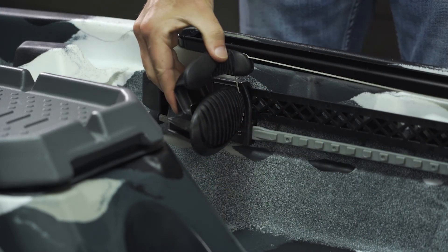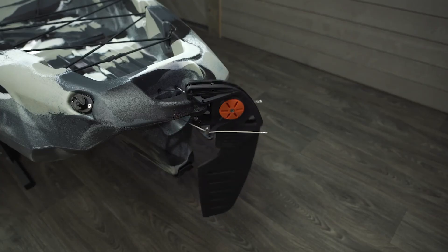Then, remove the tape from the toe pivots and test the action of the rudder to be sure it's working properly.